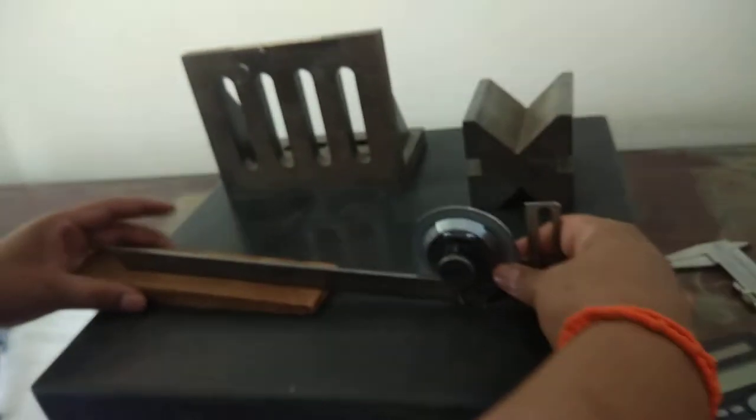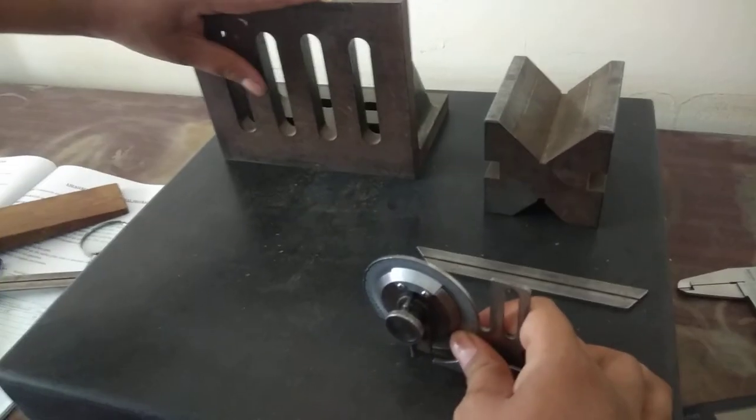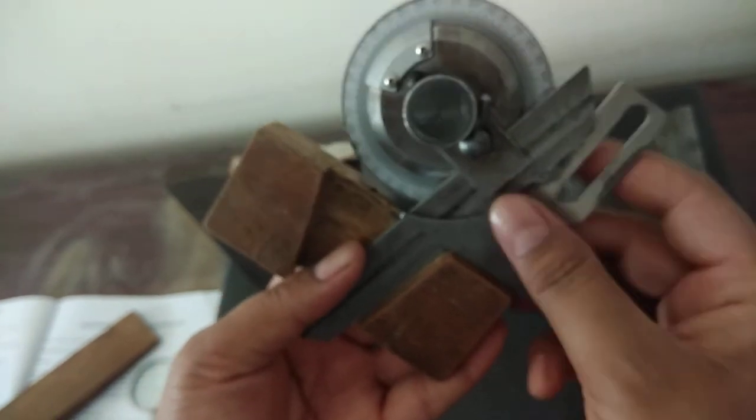This is how we take the readings for the specimens. The next specimen we will consider — we need to check the angle plate, and after that we will proceed. The next specimen is this wooden piece. I am going to measure the included blade angle between this surface and this inclined surface, which can be done using a smaller blade.